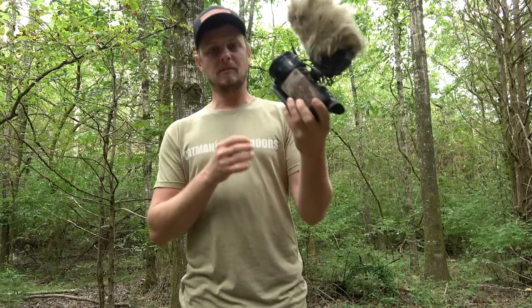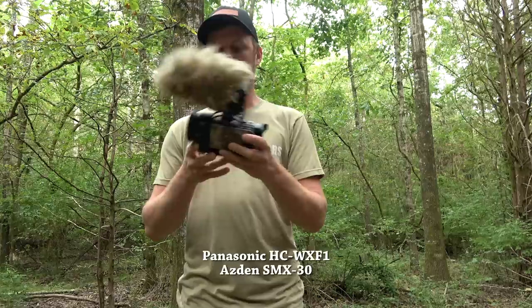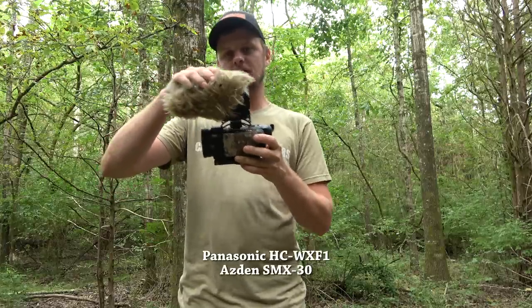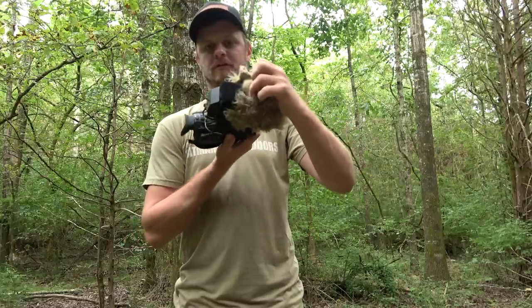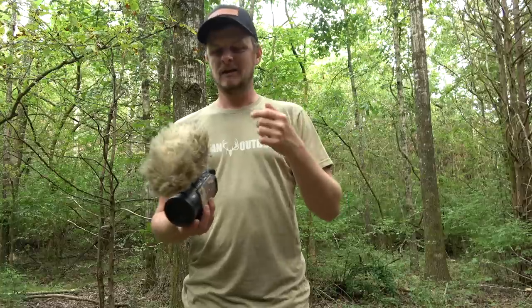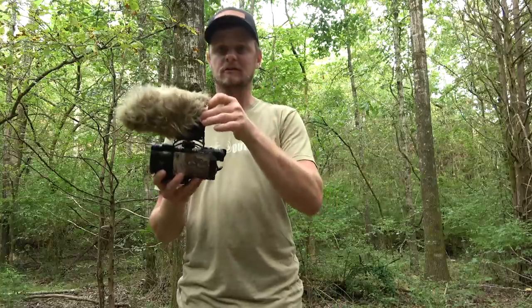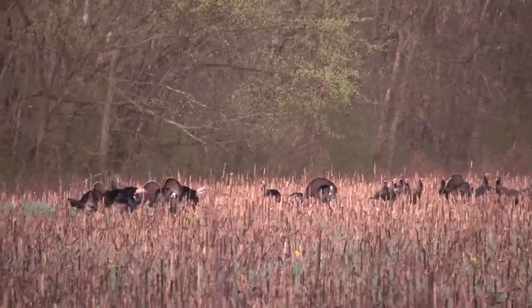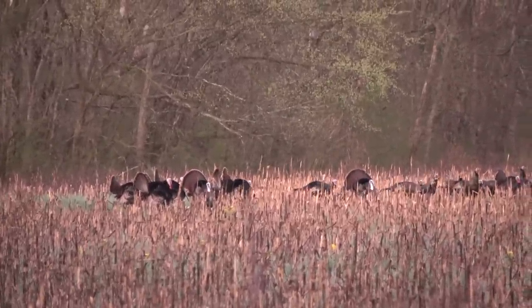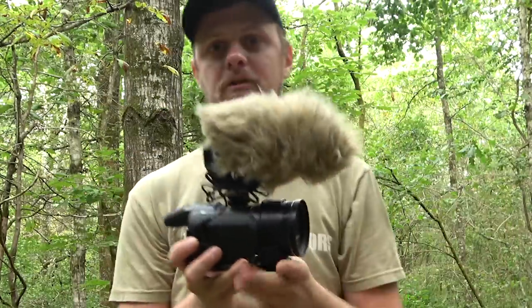This is not my main camera — this is my backup camera, though it actually has been my main camera for a while. This is a Panasonic WXF-1 with an Asden SMX-30 microphone on top. This windscreen is homemade — I made it out of some craft fur. The original windscreen is just black foam and it works fine, but wind blowing into the microphone makes a loud sound, so that's why you put a windscreen. The camera has a built-in 5.1 surround sound microphone on top that is actually pretty decent.